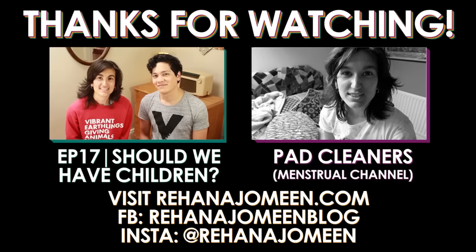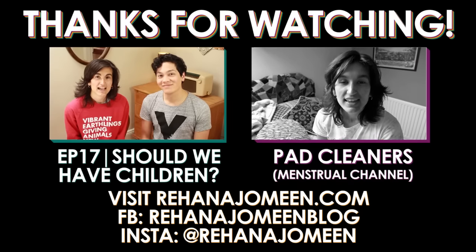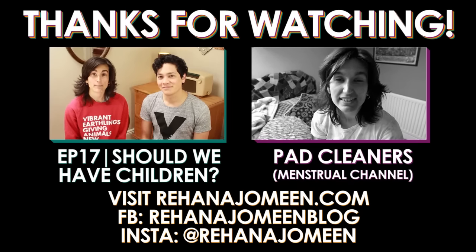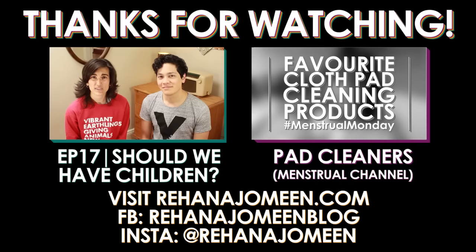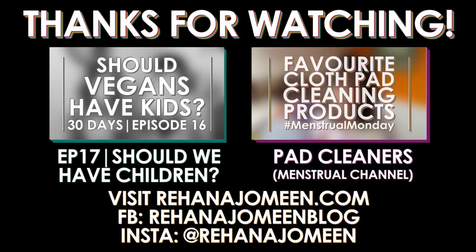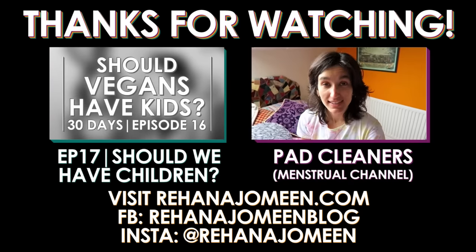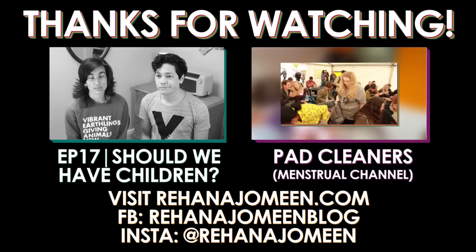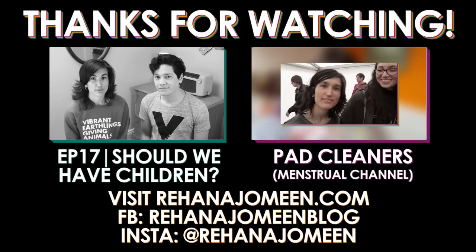Until tomorrow, guys — love and light. Hi guys, it's Rihanna. And Andrew. Welcome to another vegan chat. In today's episode, we're talking about kids and whether vegans should even have kids. Today's video is a little bit lazy, to be honest, but I'm currently doing 30 videos in 30 days over on my other channel, which takes up a lot of my time.